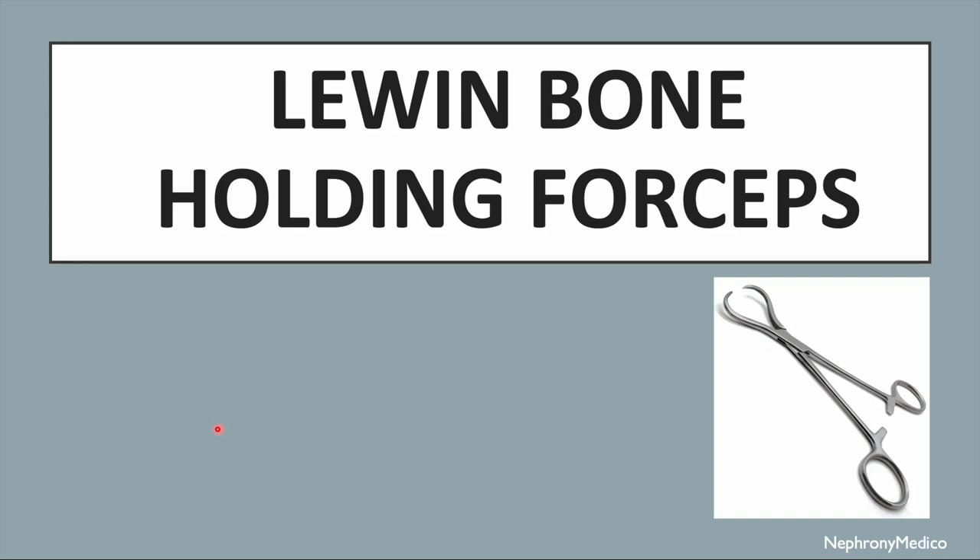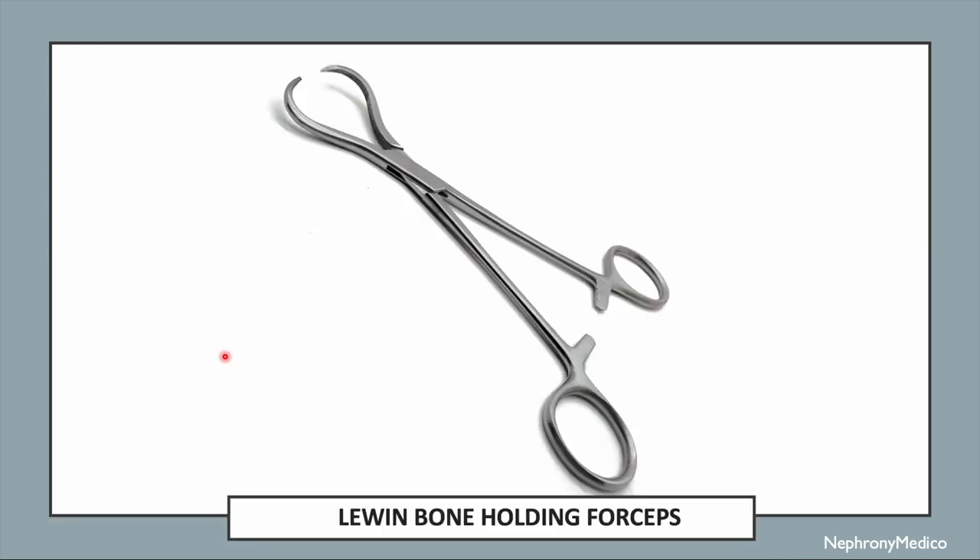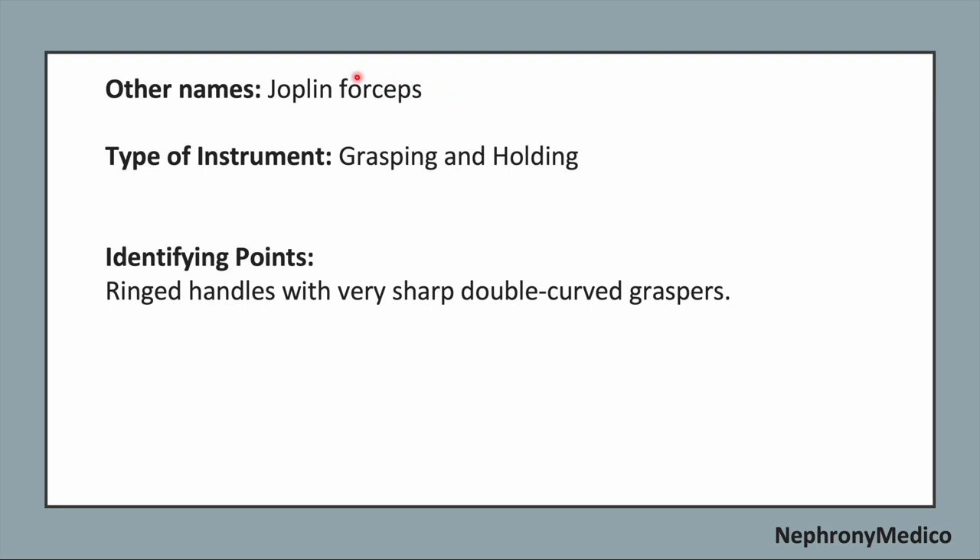Let's talk about Lewin bone holding forceps. This is a picture showing Lewin bone holding forceps. The other name of this instrument is Joplin forceps. It is a grasping and holding type of instrument.